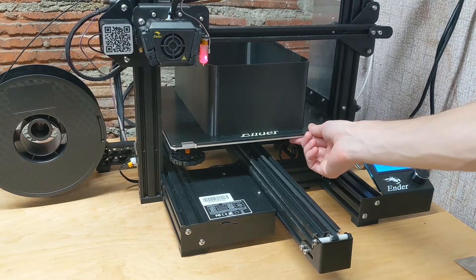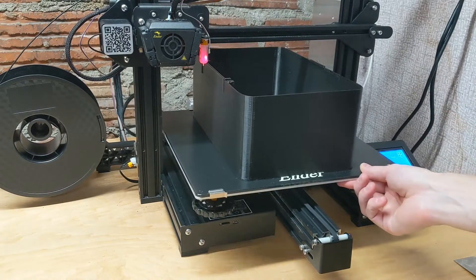Remember that big box I was printing? Well, if you guessed a UV cure box, you are correct.